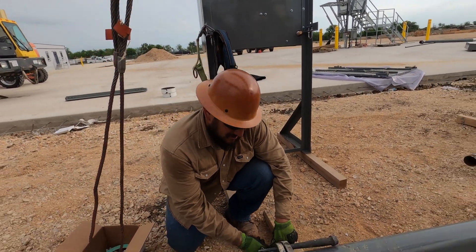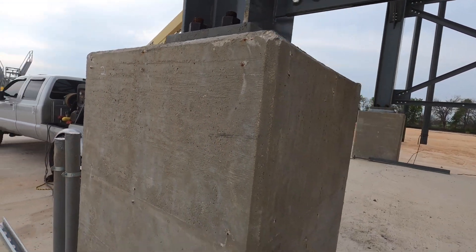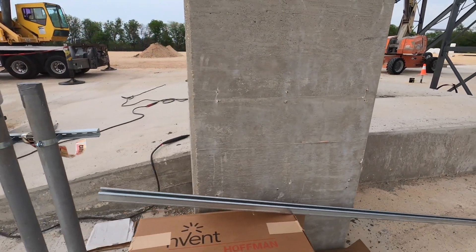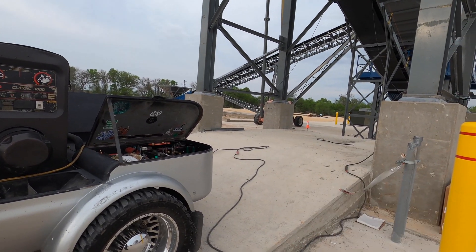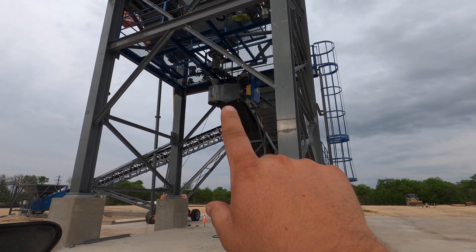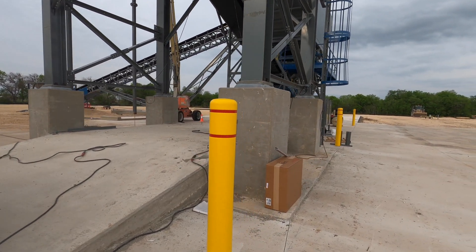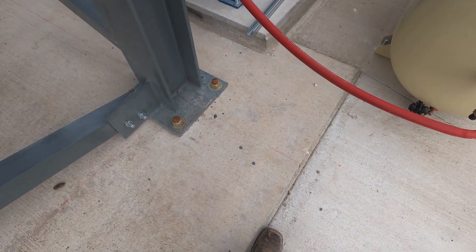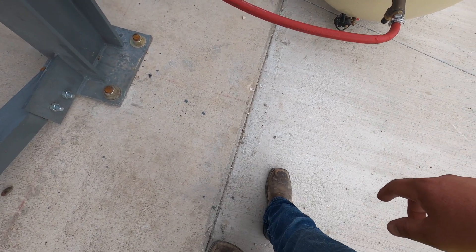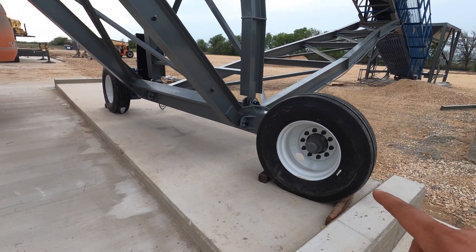Once all the dirt work was done, we came in and laid all the concrete out, put these big old piers in. We put this ramp right here — the reason they ramp it up is because the trucks come in at an angle, so when they're getting loaded with aggregate and cement everything can flow a lot quicker and get them loaded a lot faster. We did all these concrete piers, laid all the other concrete out, and there's a small lip right here.